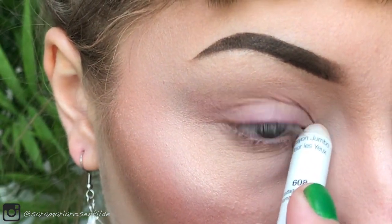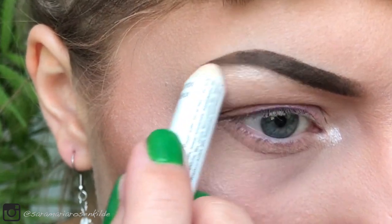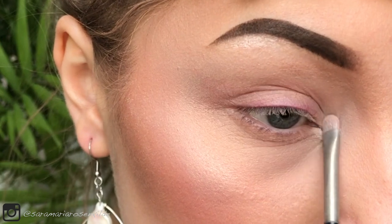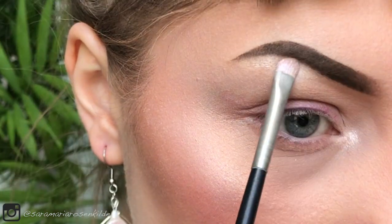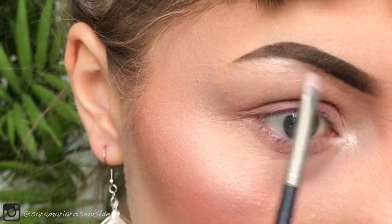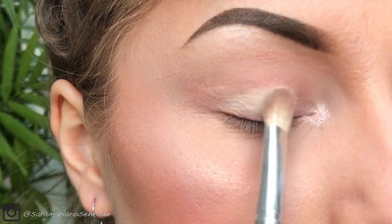First I'm applying some highlighter in the inner corner and under the brow bone. Then I'm applying a light cream colour all over my eyes.